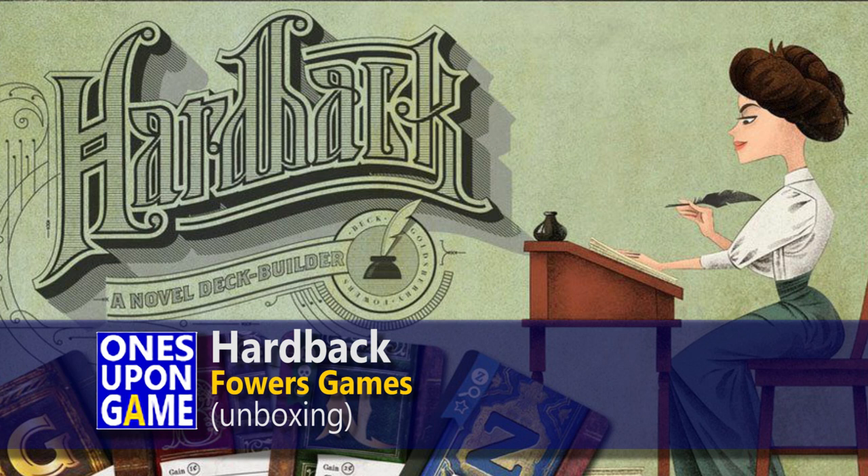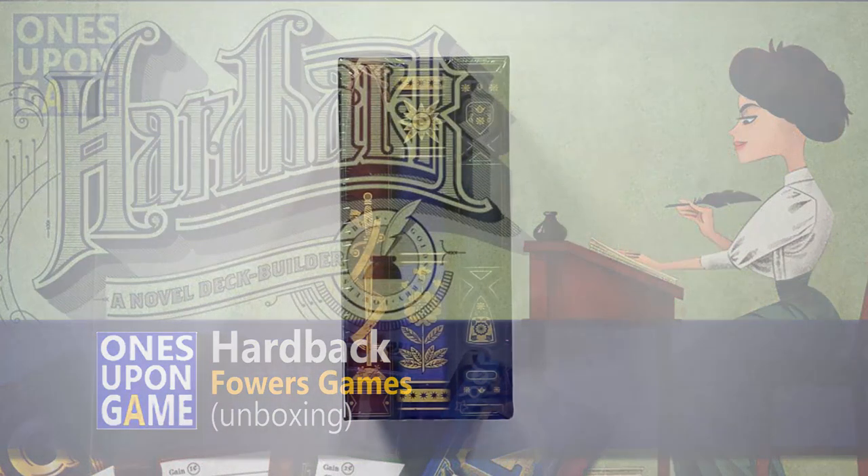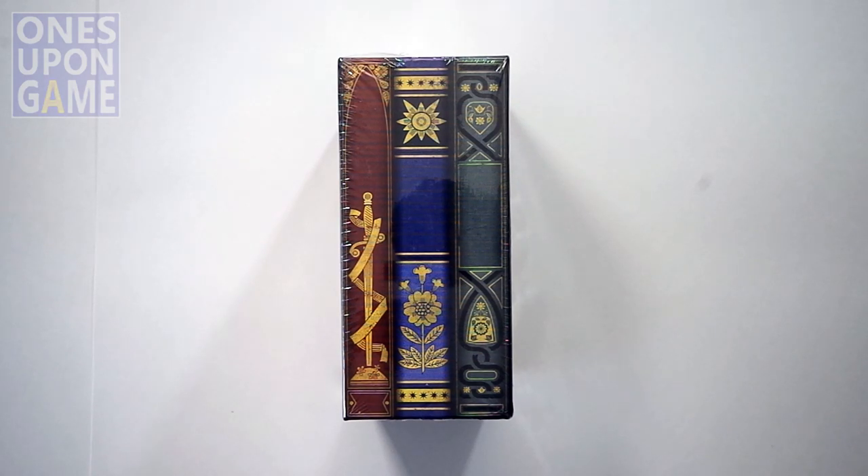Hello, this is Kevin Kitchens with Once Upon a Masterpiece. Today we're going to read a novel from Penelope Quill. She's the great, great, great, great, awesome, wonderful, fantastic grandmother of Paige Turner of paperback fame. And now we're going to look inside her newest hardback.